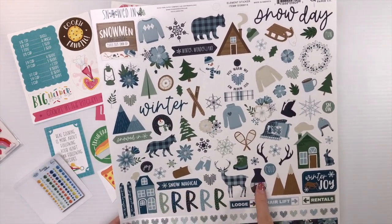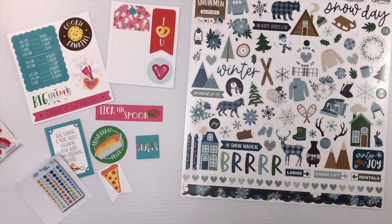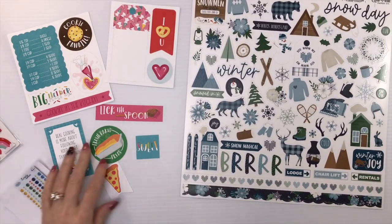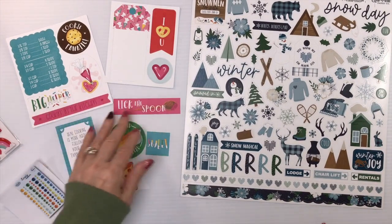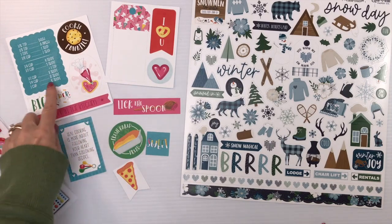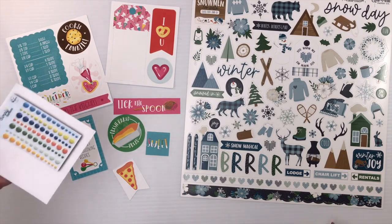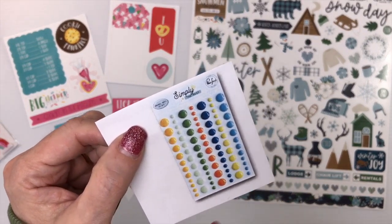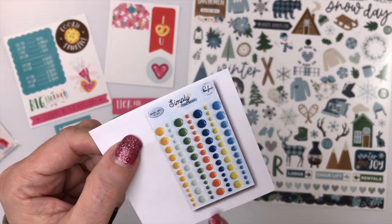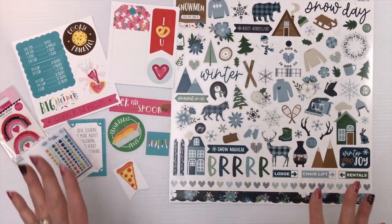Also included are a wolf, a deer, and a little fire house. For Photo Play Paper's Little Chef, you get half a pack of ephemera pieces — these will vary in your kits, but I got Cookie Fanatic, a little conversion chart, and Lick the Spoon. For Simply the Best from Pink Fresh, at the time of filming they hadn't come in yet, but you'll be getting a pack of enamel dots that coordinate — super gorgeous, and they'll be in your kits when you receive them.